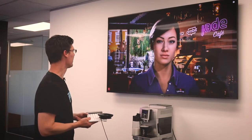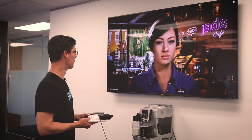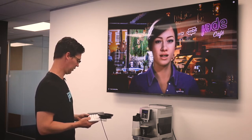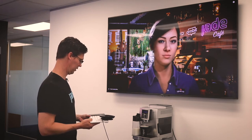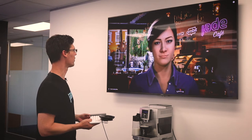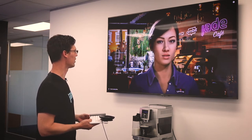Good morning, Bella. Hey, how are you? My name is Bella, the world's number one digital barista. I only make one coffee at a time, but they're still pretty good. What can I make you?